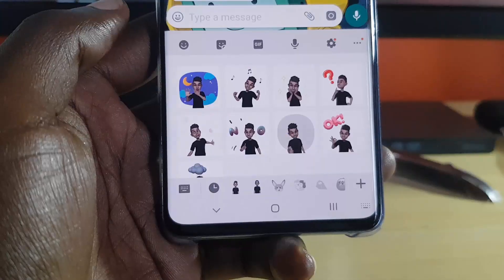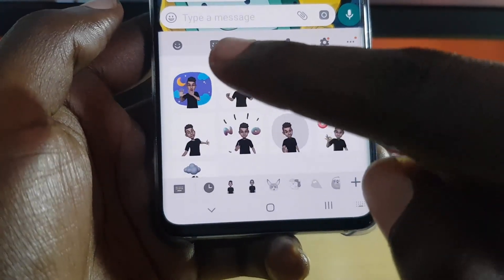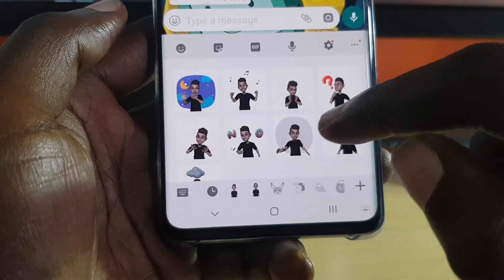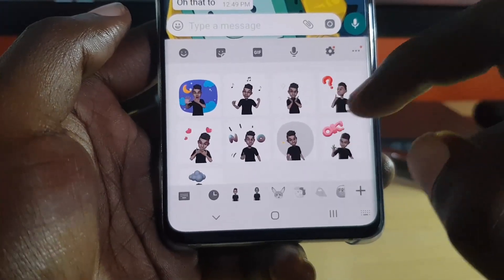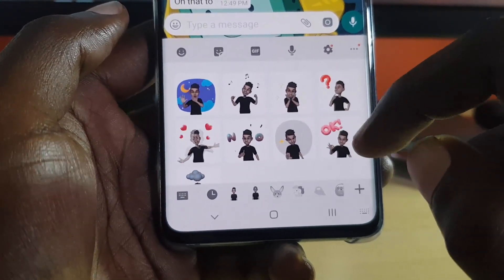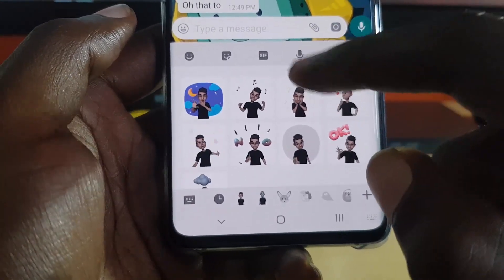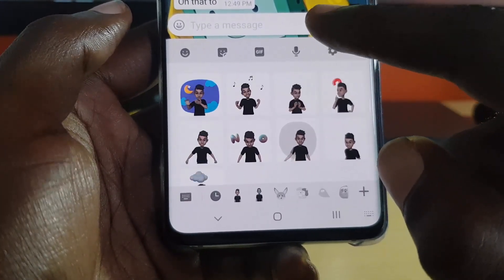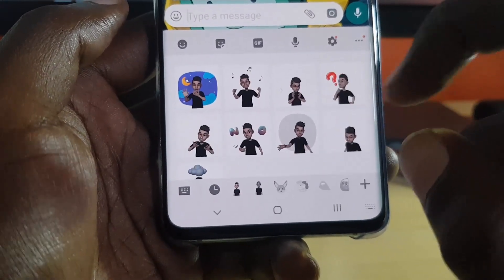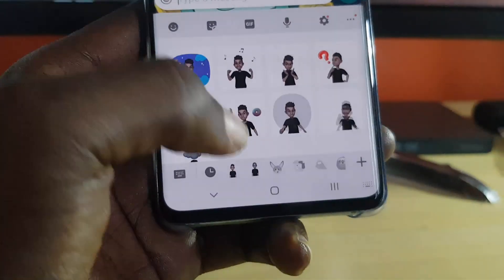I'll show you what I mean with WhatsApp. As you can see, I'm in WhatsApp, and once you tap on this feature right here at the top, you'll notice you have several of them. It cycles through the ones I've just created — the characters — and it gives you several options. That's another cool thing: you can actually insert these into any message and send them to anyone, whether or not they have a Galaxy S10 or Android device. They'll still work as it's an animated GIF.